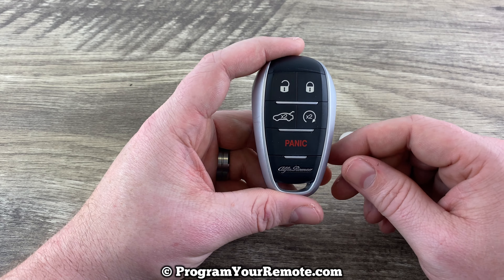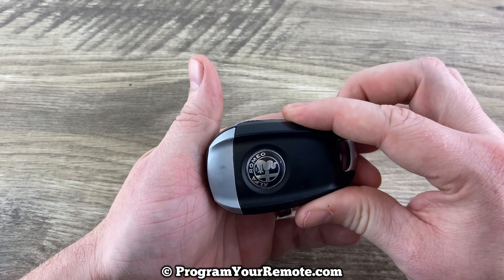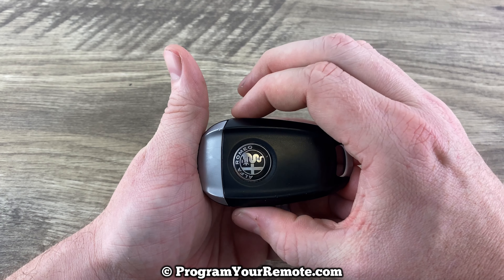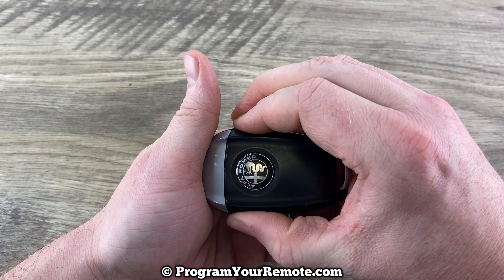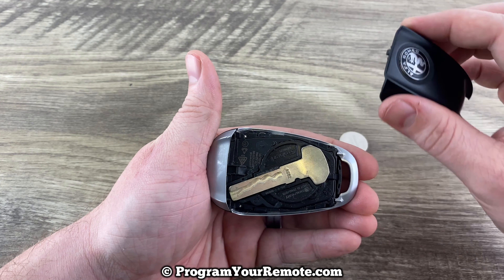The first thing we need to do is take the back cover off. If we have it sitting like this and we grab a hold of it on the top and the bottom, you just want to slide it towards the bottom a little bit like that, and allow it to come off.